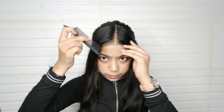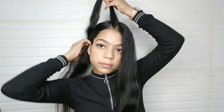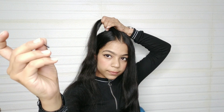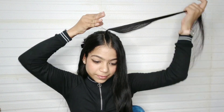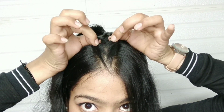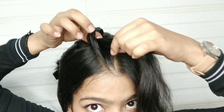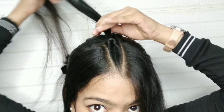We have to secure the hair from the clip. You can see it will have a triangular shape — now we will comb it. We need a rubber band. If possible, you can use black color, because black color is merged after securing it. We will divide it from the bottom and put a pin on the back.